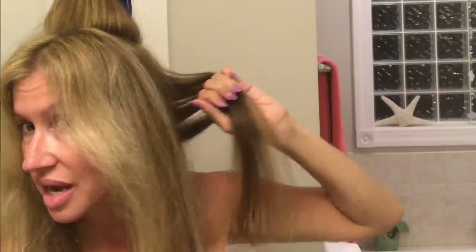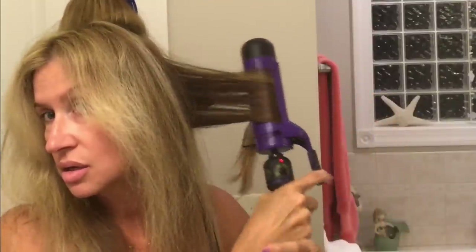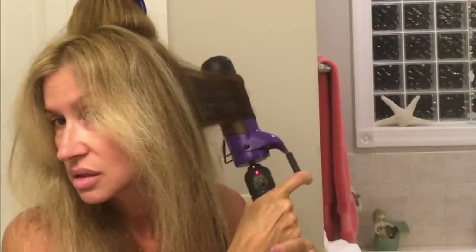Then I start in the very back of my neck and grab that hair. This hair back here feels so good — it's my unabused hair. I just curl each piece away from my face. This is true love, you guys, doing this video with no makeup on and this bad lighting.